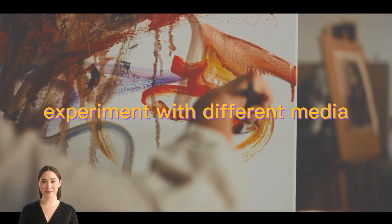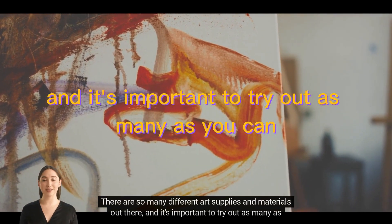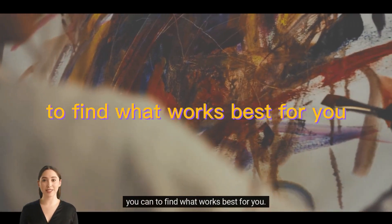Experiment with different media. There are so many different art supplies and materials out there, and it's important to try out as many as you can to find what works best for you.